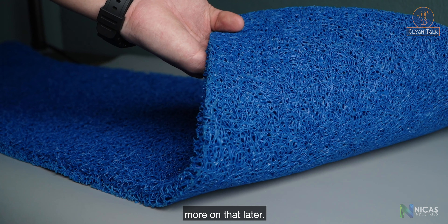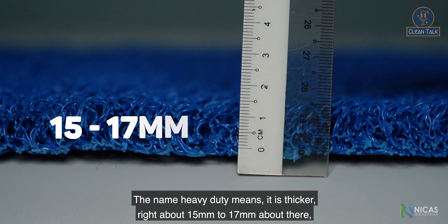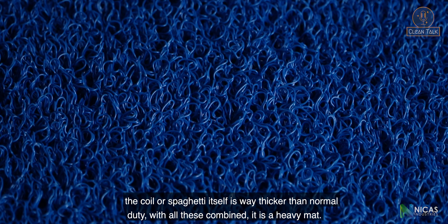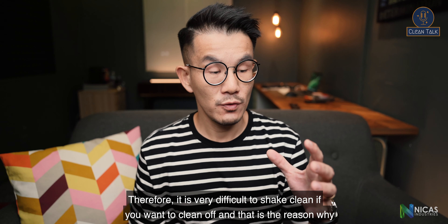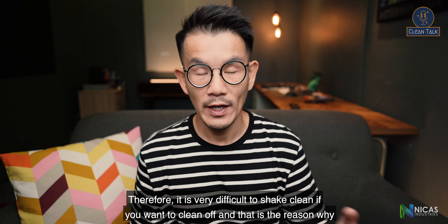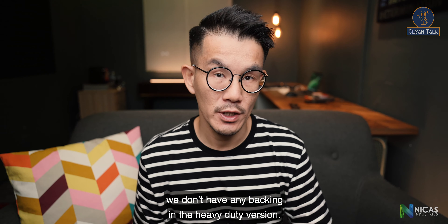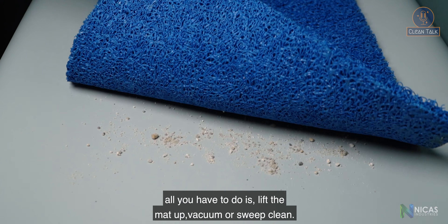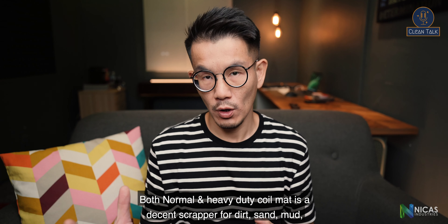The heavy duty version has no backing — and there's a reason for that. Heavy duty means it is thicker, about 15 to 17 mm. The koi or spaghetti itself is way thicker than normal duty. Combined, it is a heavy mat and very difficult to shake clean. Because the dirt can fall through the koi and drop under the mat, all you have to do is lift the mat up and vacuum or sweep clean.